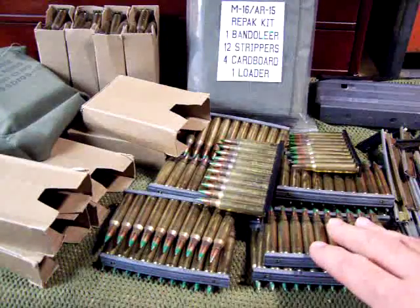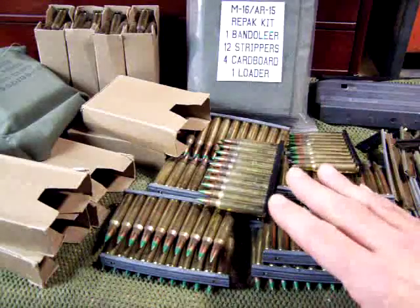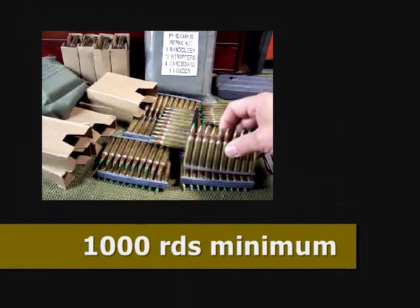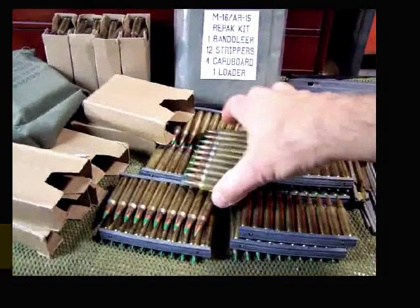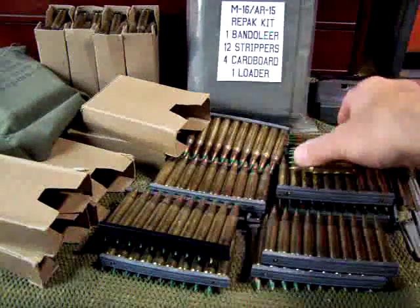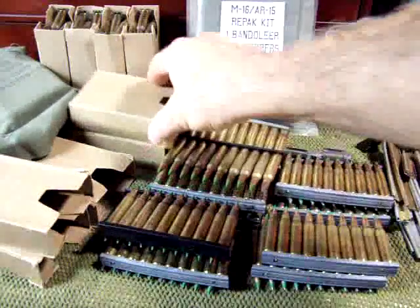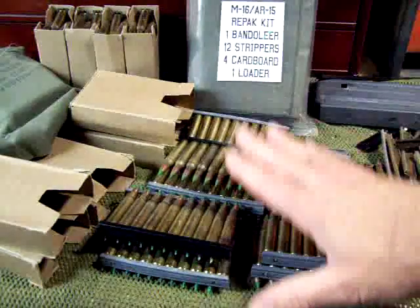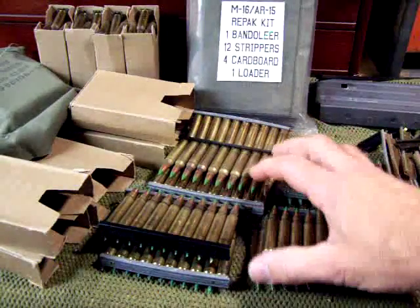If you have an AR-15 rifle, you need to have a minimum of a thousand rounds of ammunition — and I know ammunition has gone up. You need to have enough ammunition in case a situation happens. The prices on this stuff are continuing to rise and will continue to rise.